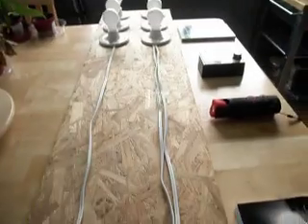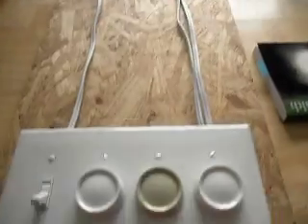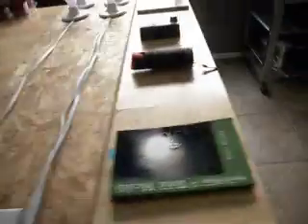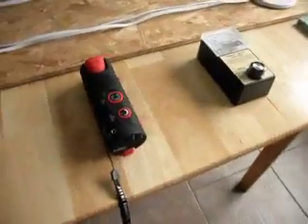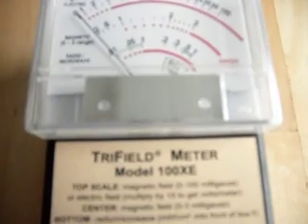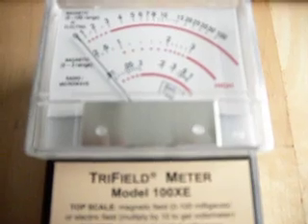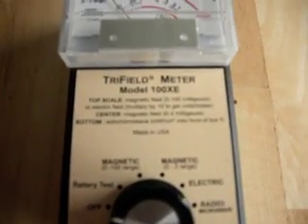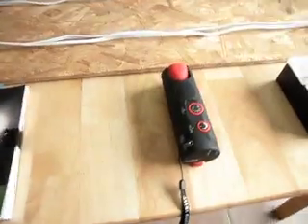This test rig should let us show what happens when you get dirty electricity on your wiring. We've got two test instruments that we're going to use. The first is going to be an AM radio and the second is going to be a tri-field meter — this is the 100XE model — and we're going to be using it to read magnetic and electric fields. So we're first going to start with the radio.